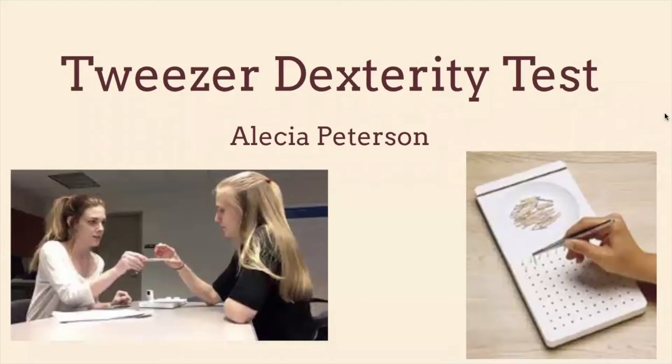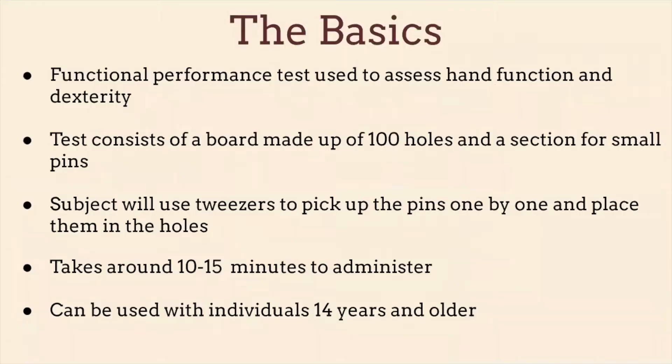Hi guys, today I'm going to be talking about the tweezer dexterity test. Just some basics — the type of assessment for this is a functional performance test and it's used to assess hand function and dexterity.